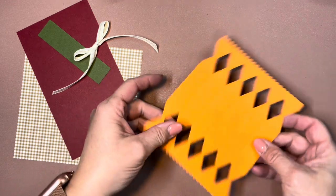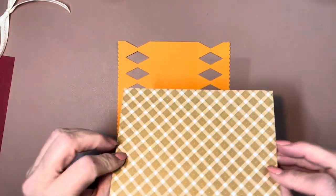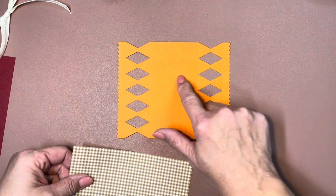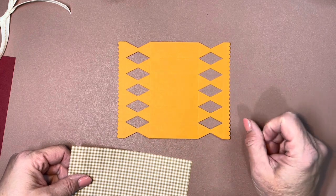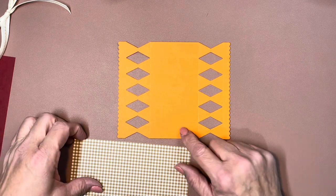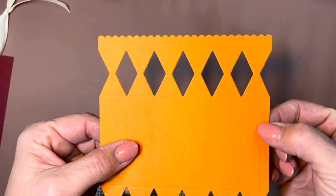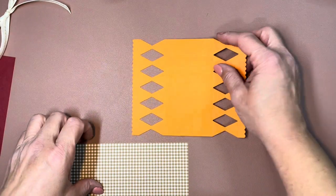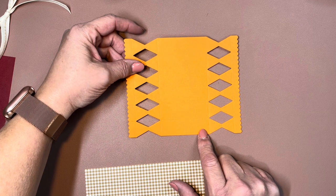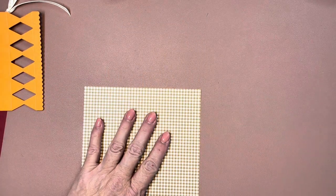I'm going to cut this — our Glorious Gingham Designer Series paper in Pecan Pie — into little strips to go on five of the six panels. You can see the score lines here. One of these will overlap, but we still have five other ones that will show. I've already measured: a half inch by two and a quarter inches will fit within each rectangle. So I need five pieces that are a half inch by two and a quarter.